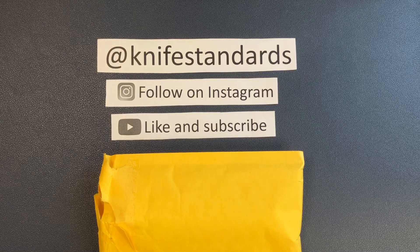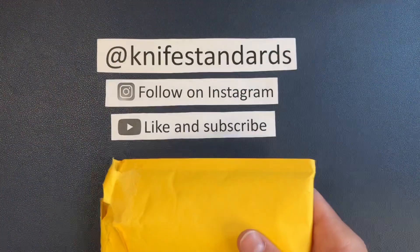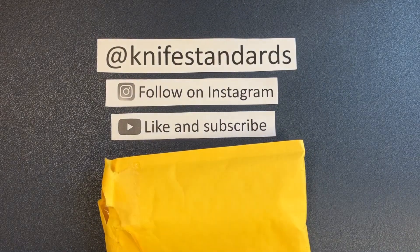Hey, this is Knife Standards. Today I have a really special video for you guys. I'm super excited. I'm sure some of you can guess what is in this pouch. This is the most excited I've ever been for a knife. I'm also nervous — I'm nervous, I'm excited.